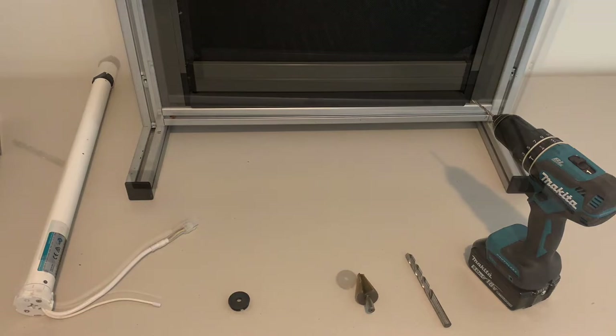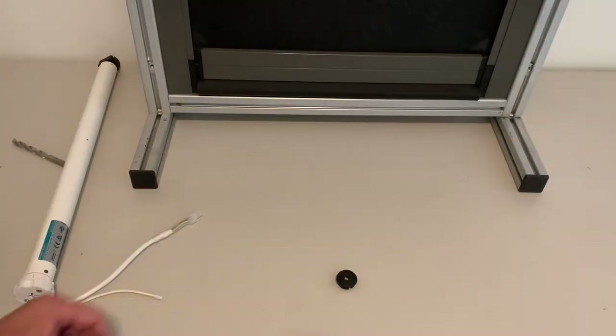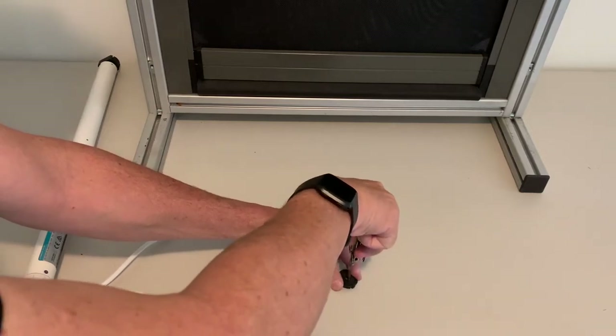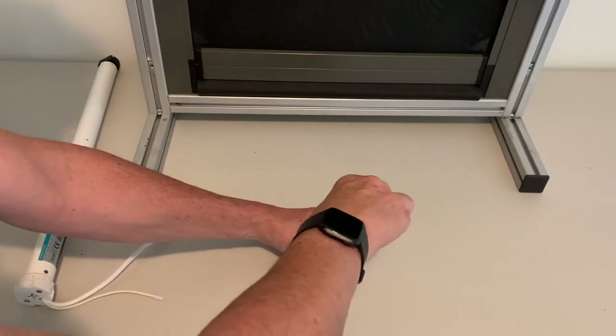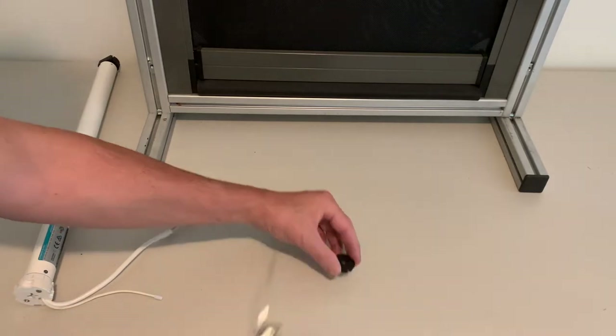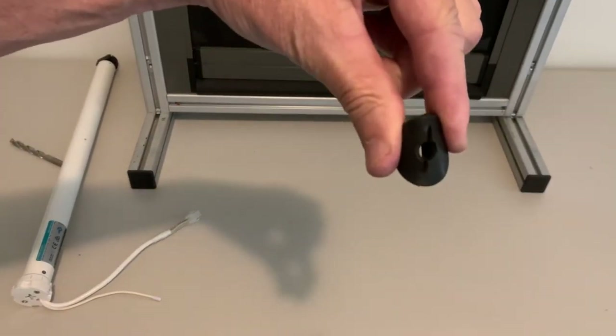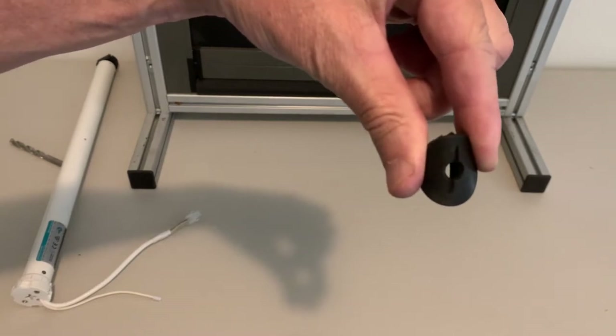So let's get started. First of all, what I'm going to do is put a small incision in your grommet so that you can get your cable through. It should look something like that — it's got a small incision, otherwise you won't be able to push your cable through.